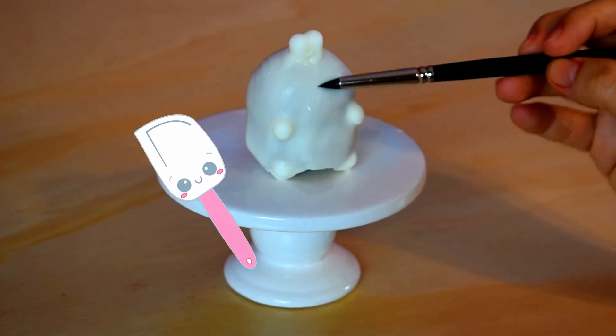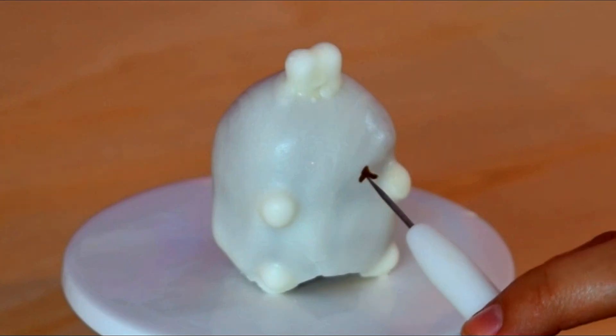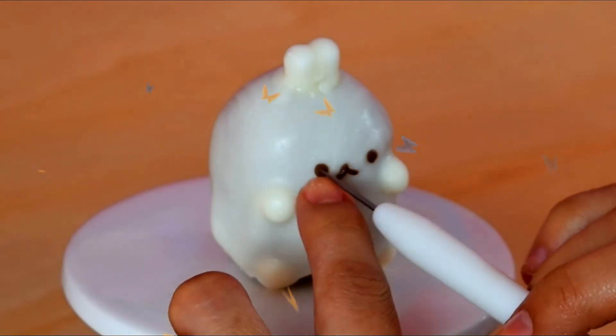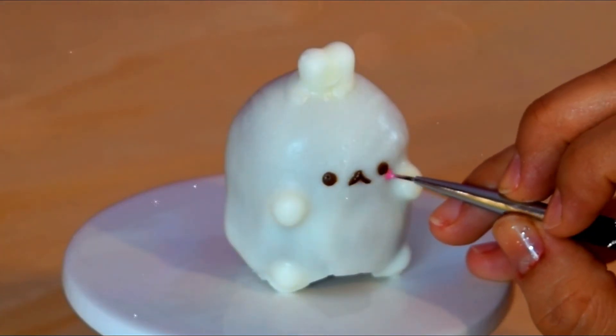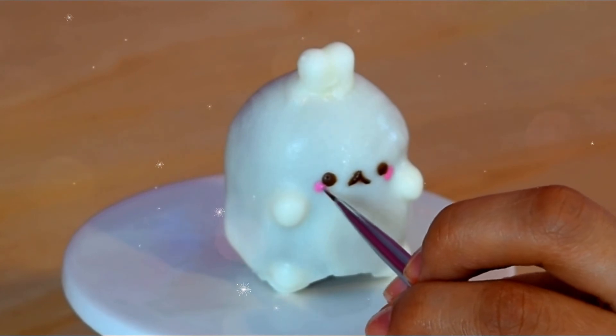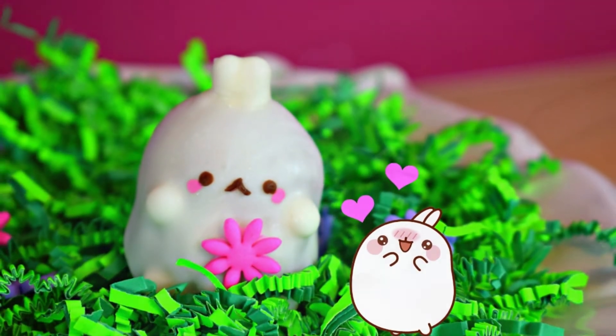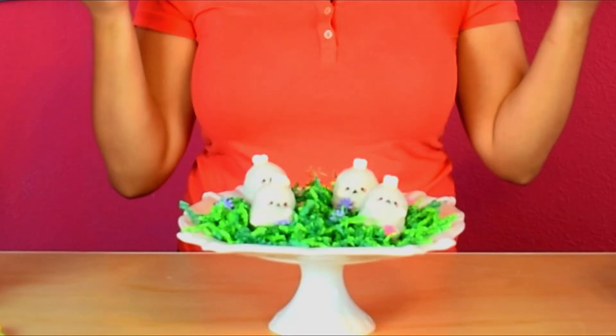The final step is to add the face. I added water to make the fondant stick. Place the little mouth and eyes, and finally I painted the cheeks using edible pink paint. And here's our Molang cake ball — it's so cute! And voila! Here are the little Molang cake balls, they turned out super, super cute.